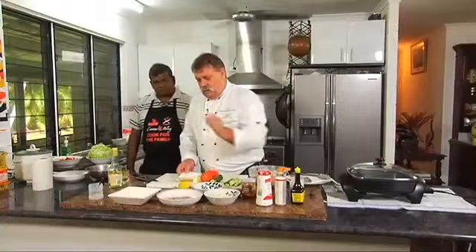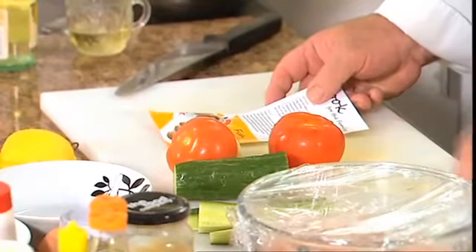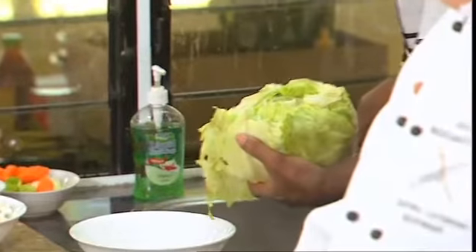The bush apples are fantastic with this fish cake dish. Okay, the first thing we're going to do is a simple salad, which is going to consist of cucumber, tomatoes, onion, and lettuce.